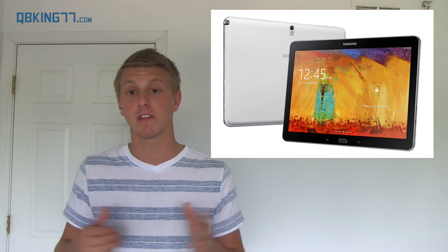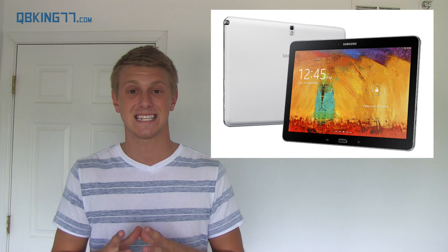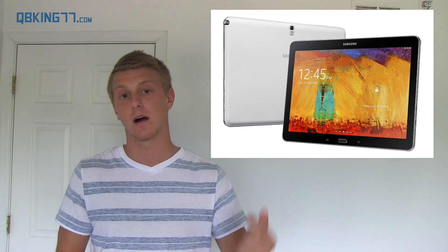Hopefully this video has recapped the Samsung Unpacked event well enough. I'll post more information and links in the description. If you liked the video, please give it a thumbs up and consider subscribing. You can also follow me on Facebook, Twitter, and Google Plus — all links are in the description below.